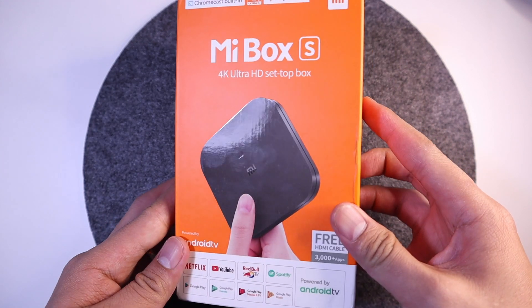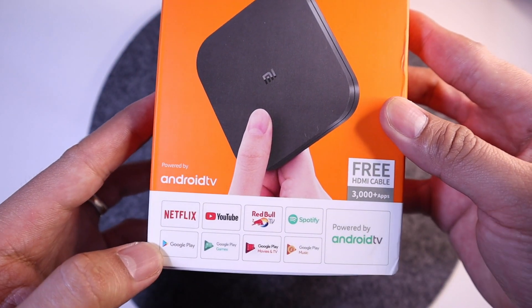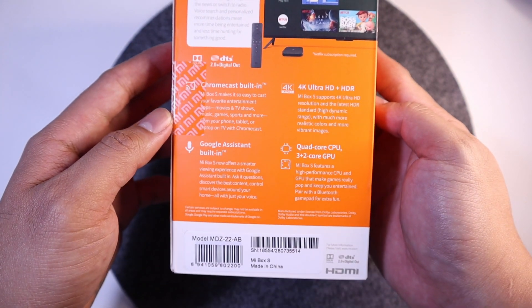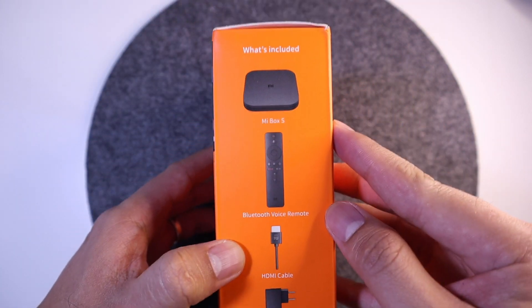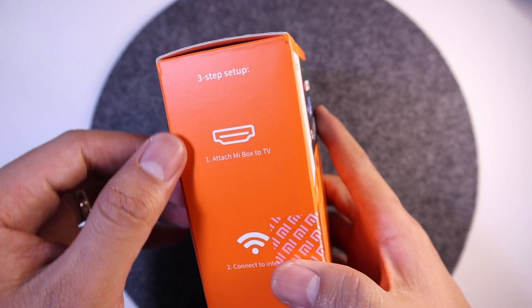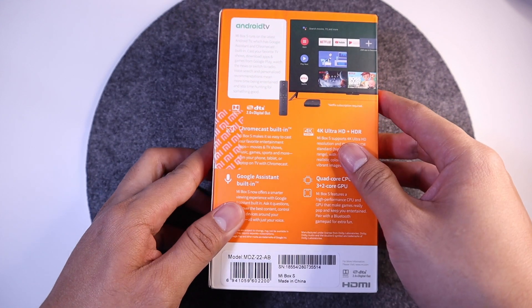Before we cut up the box, let's see what we should expect with this Mi Box S. We have all these apps, Chromecast built-in, 4K, Google Assistant, and the specs — quad-core CPU. What's included? We have four things inside. And they set up a simple three-step easy setup. So let's open it.